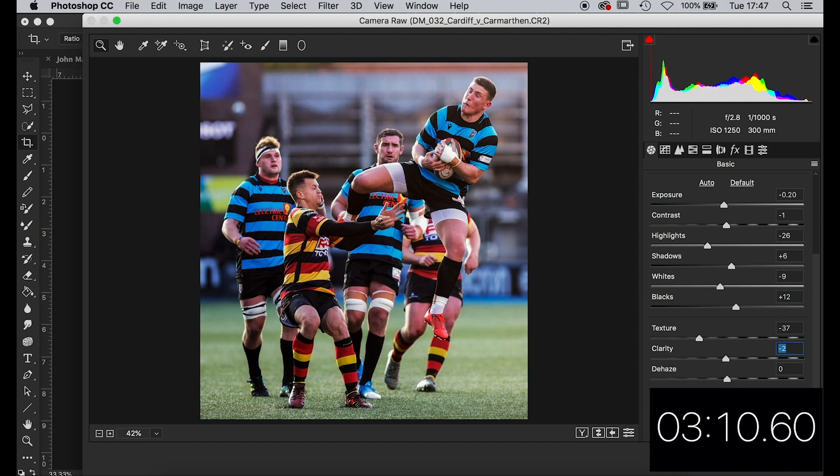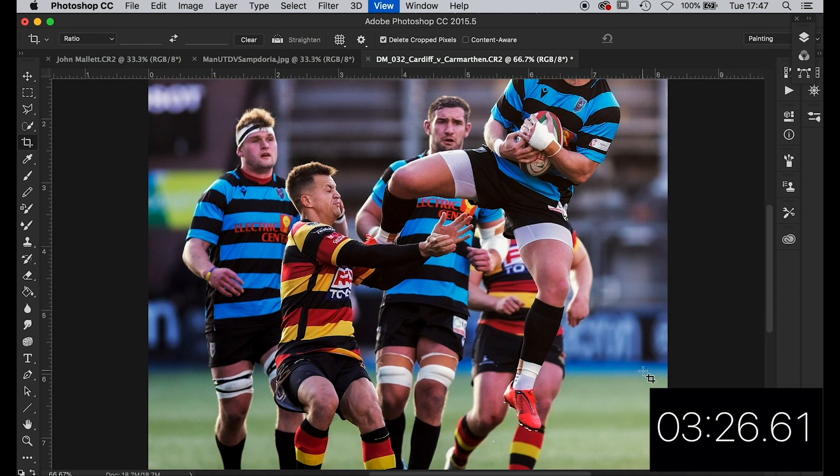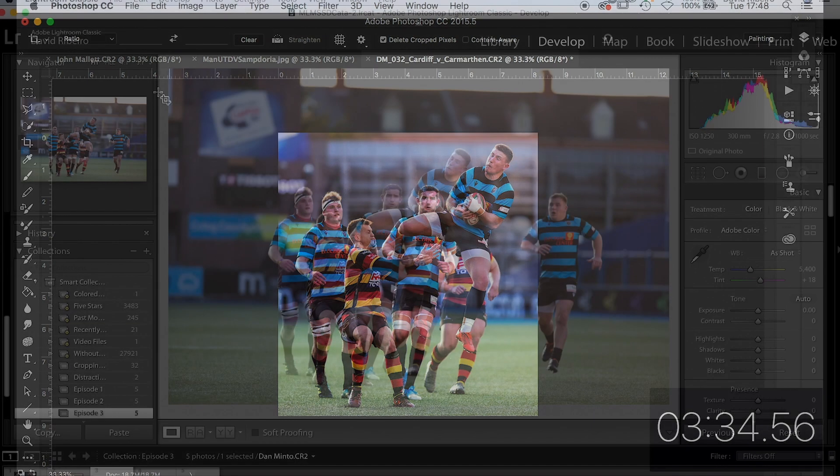Mostly using a bit of contrast to bring it back. Got a bit of vibrancy. His legs are a bit red — let's take the saturation down a bit. That's not bad. Let's have a look at that player's face. 3 minutes 20 — crikey, I'm almost ready. Yeah, I'm happy at that. That'll do — 3 minutes 32. Jobs are good.